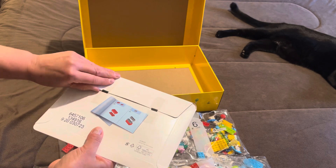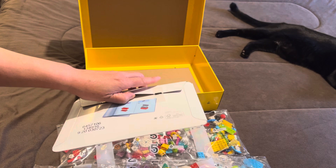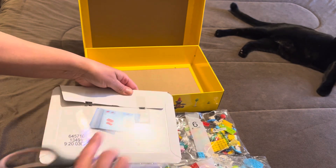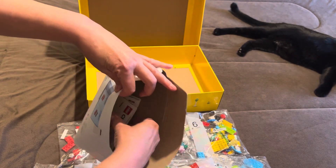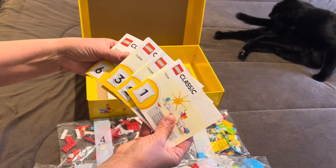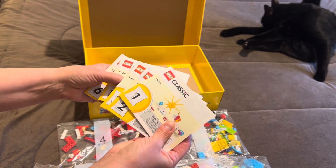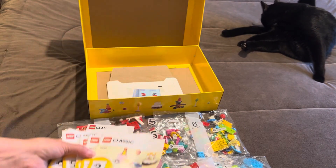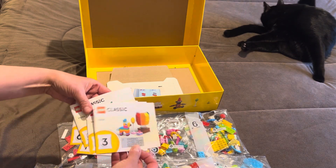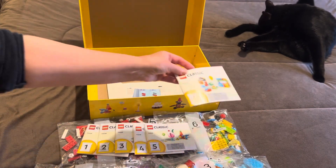Let's see what this is. Looks like a whole bunch of little booklets of instructions. One, two, three, four, five, and six.